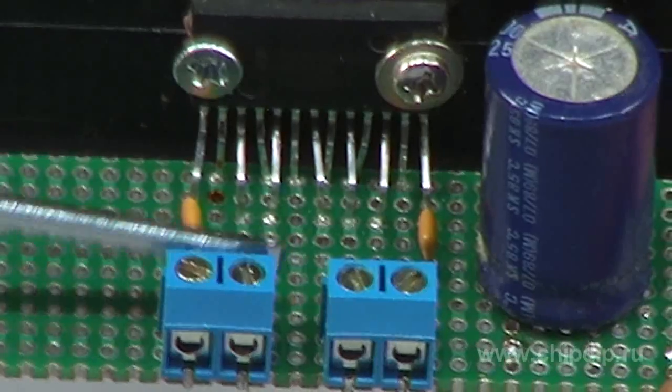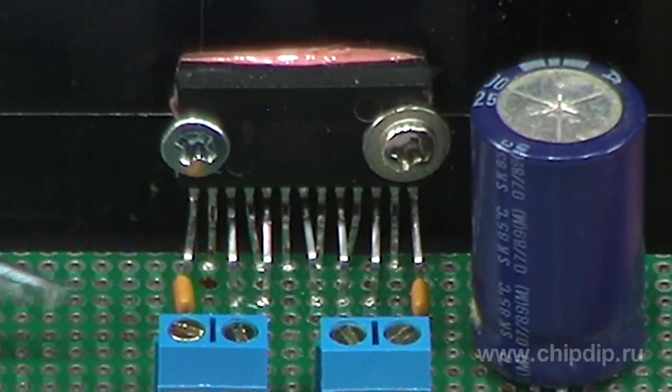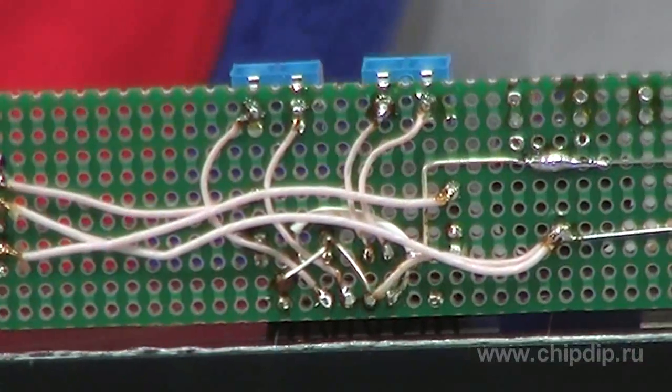But high power is not the only amazing feature. To build this amp, in addition to the chip, you need just three external components — and they are so tiny that you might not even see them.